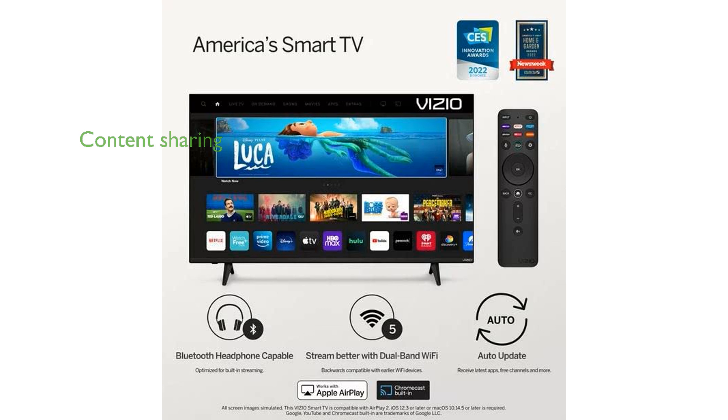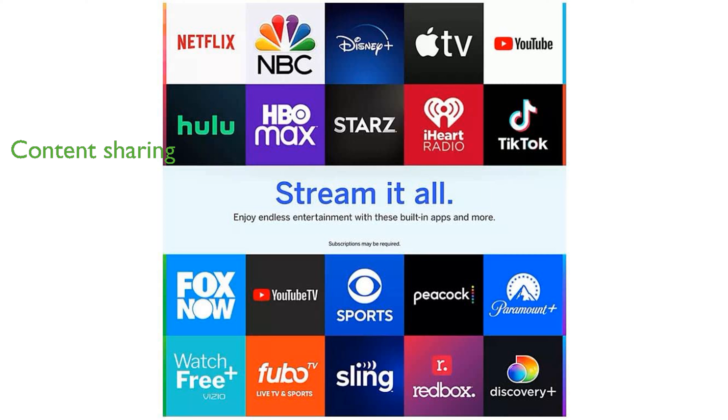The built-in Apple AirPlay and Chromecast capabilities make it easy to share content from your devices directly to the TV screen. Navigating your favorite apps and discovering new content is effortless with the Vizio voice remote and the free mobile app.